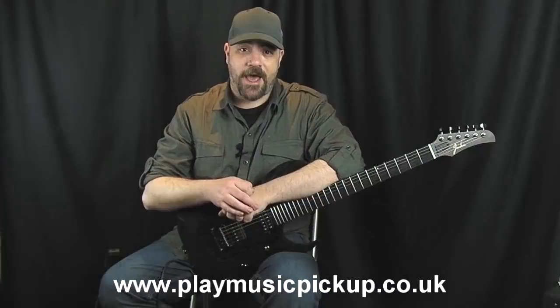Hi, Hayden here for Play Music Magazine and in this video we're going to be taking a look at the Jaden Rose Original Series Wenge Custom.